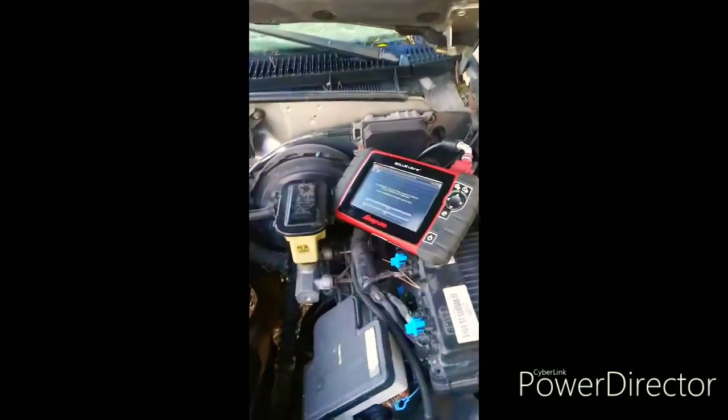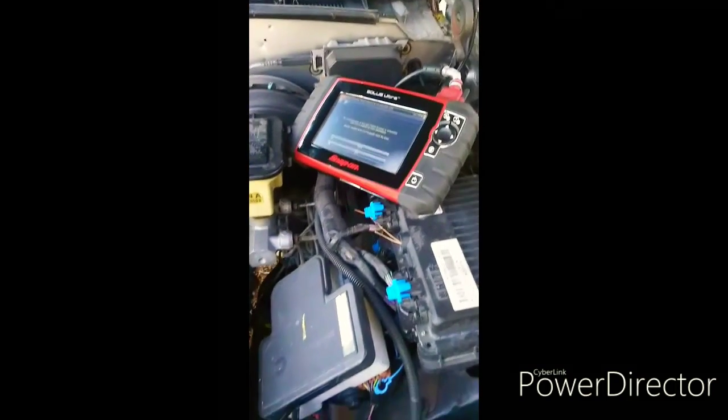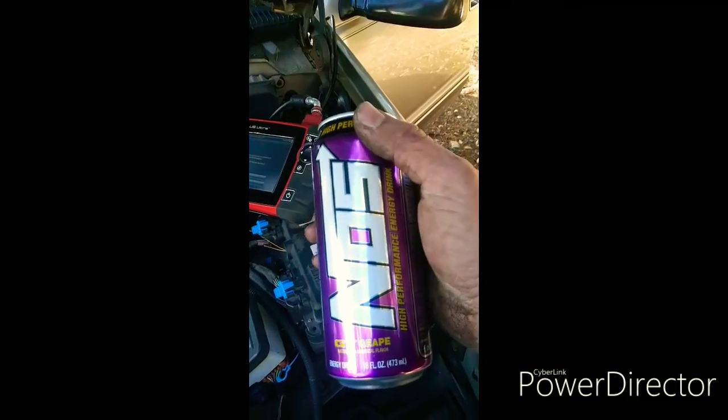From there, you just shut your vehicle off, tighten your distributor down so it doesn't move, unhook your scan tool, and you're finished. Thanks for watching Grease Monkey TV — don't forget your go-go juice.